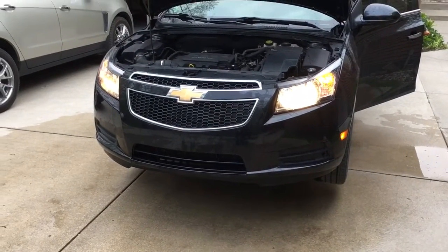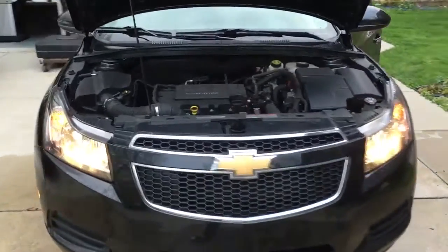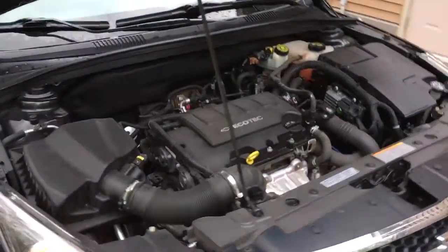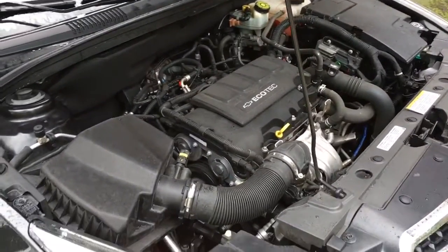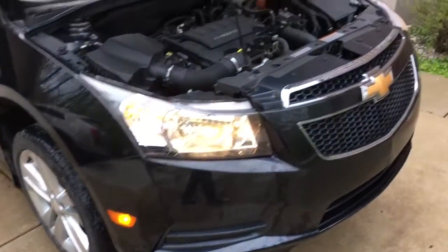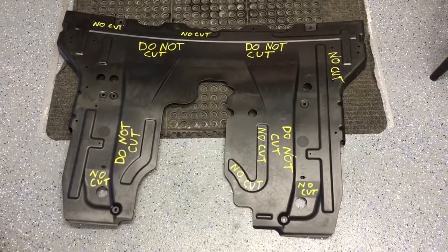Before I put the new shield on I decided to blow out and wash the engine. Just warming it up there with all the moisture — I'm going to let this sit overnight and let everything dry out so I'm not getting dripped on with water when I'm putting the new one on.